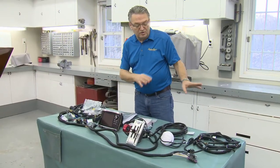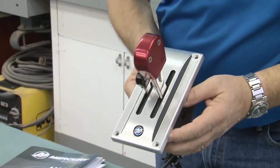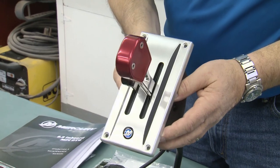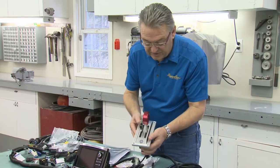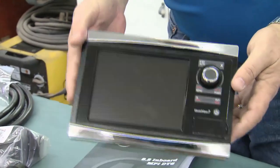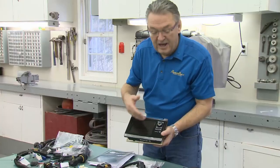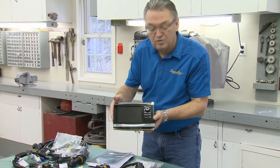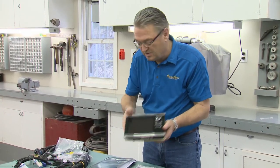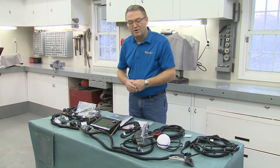Beyond all of the normal engine controls, we've selected from Mercury Racing their zero-effort digital throttle and shift going into the boat. To manage all of the systems, we're going with their Vessel View 7, which brings up all of the information from the engine and other systems onto one easy-to-use, easy-to-read screen. This is where we start — putting these basic components into the boat.